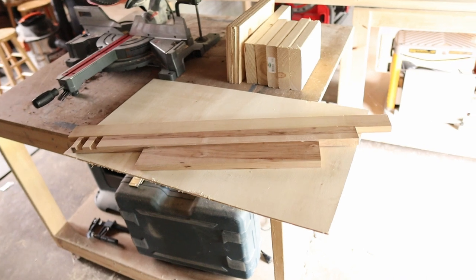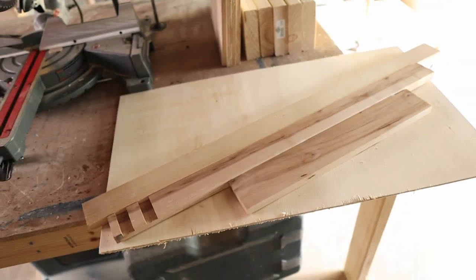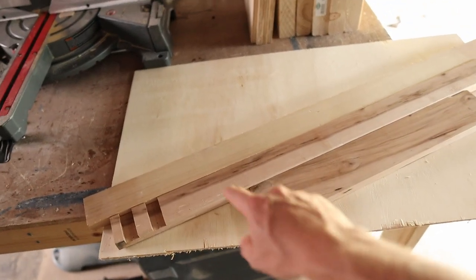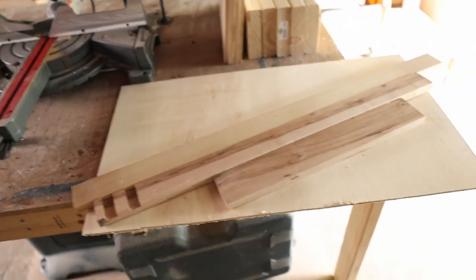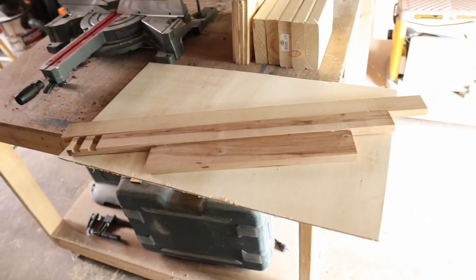After further reviewing my scrap wood pile, I found these pieces of wood which I'm going to use for this DIY catch-all tray. This is going to be my backer, and these are going to be the surrounding supports. Stay tuned for how I go ahead and build this step-by-step guide listed down below.